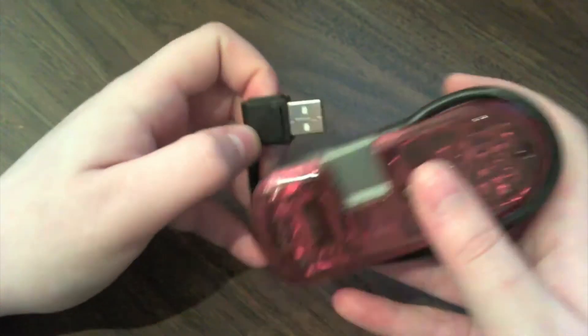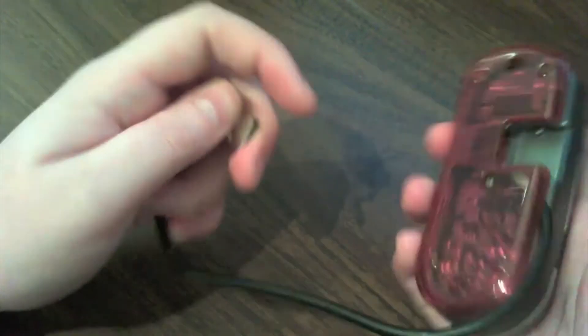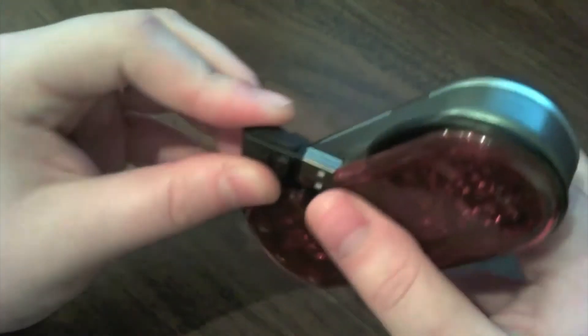Let it charge for about 30 minutes or so and you've got enough power to get you home from school. That's what I use it for — I have it in my backpack all the time just in case I need to charge my batteries. It's really convenient and small.